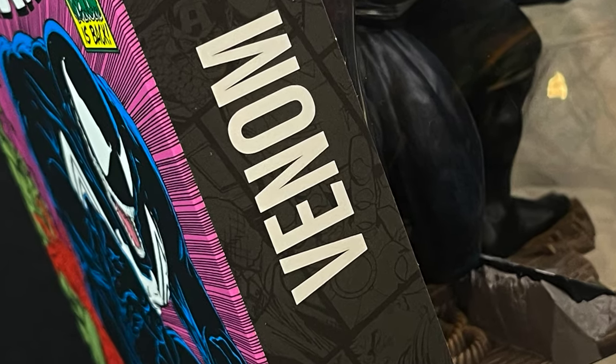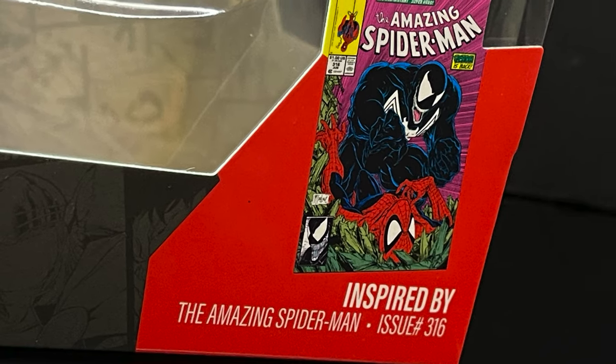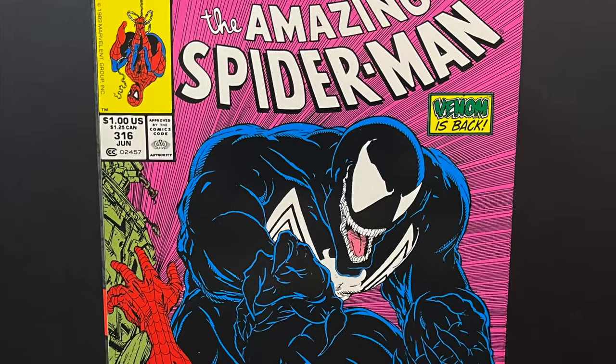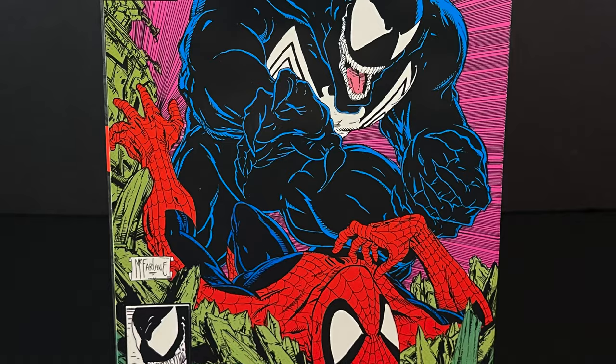Venom — and this is of course based on the Amazing Spider-Man issue number 316 cover, that was done by Todd McFarlane. It really does stand out; that gorgeous artwork is all over the box, and it really does make a presence on the store shelves.